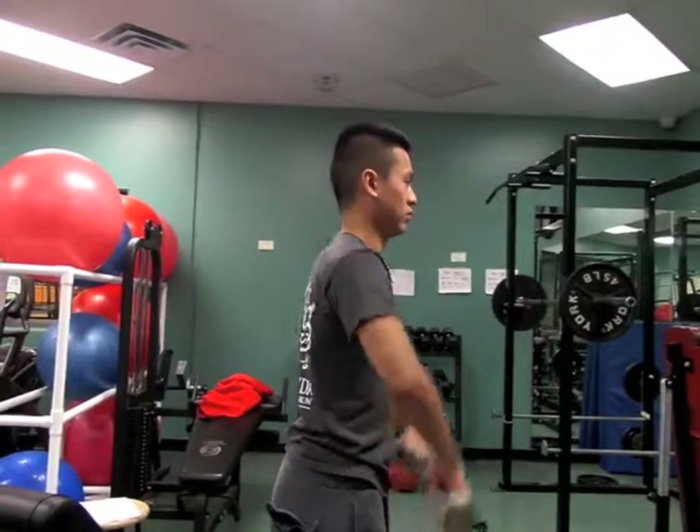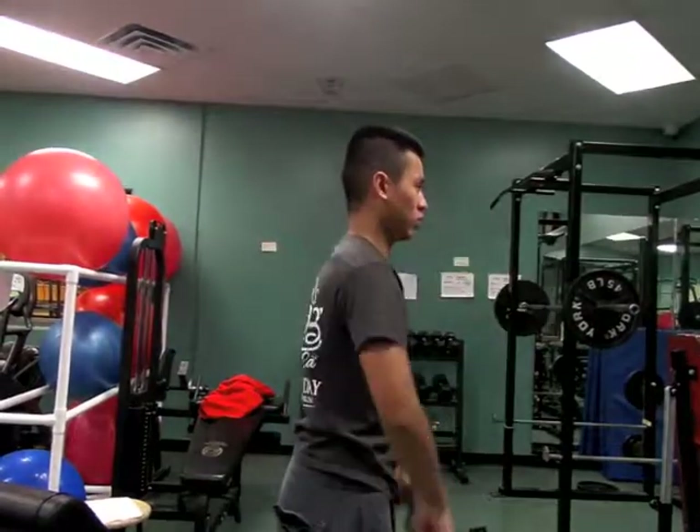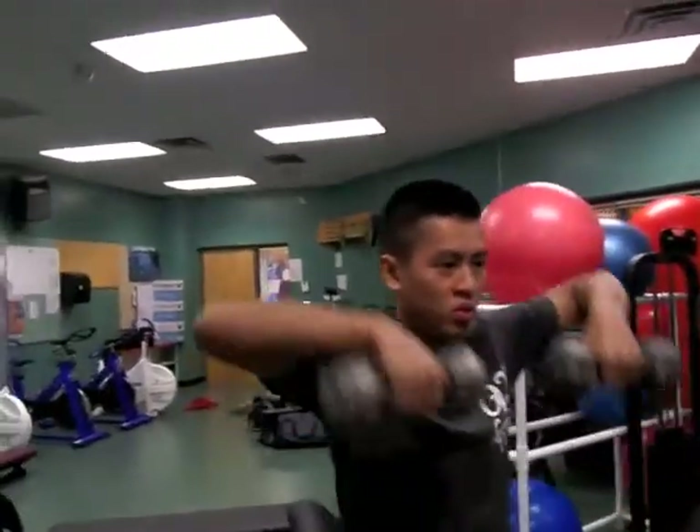When doing this exercise, make sure you use a proper weight for yourself. Start with the dumbbells just in front of you with your arms straight out. Lift both weights up to your chin, making sure that your shoulders are nice and tight and squeezed.